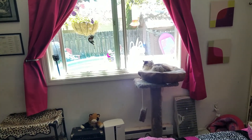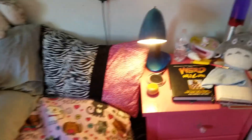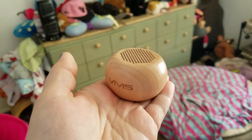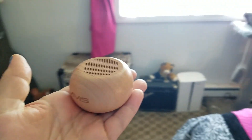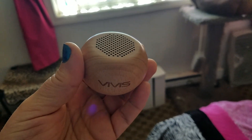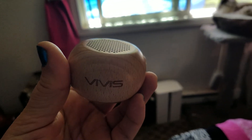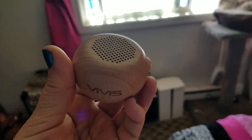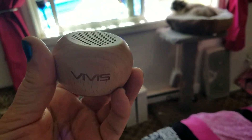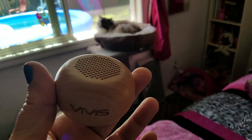So where's the music coming from, you ask? Why, it's coming from this itty bitty baby speaker over here. This is my review of the Viviz Bluetooth wireless speaker that I picked up on Amazon. I was sent this free of charge by a vendor because they wanted me to test it out, but you can count on me to give unbiased reviews as I would never lead my subscribers astray.